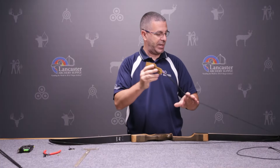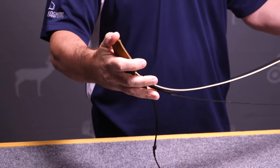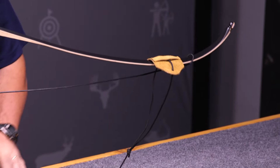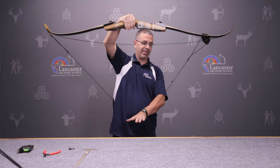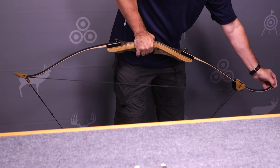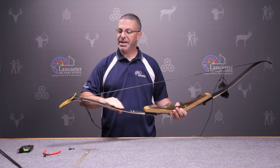We're going to use a bow stringer to finish stringing the bow. One end goes over the end of the bottom limb. Take the top end and bring it over past the loop of the bowstring so the bow can flex. When it flexes, slide the loop up into the groove. Step on the bow stringer to make the bow flex, then as you pull back, slide the string up into the groove.